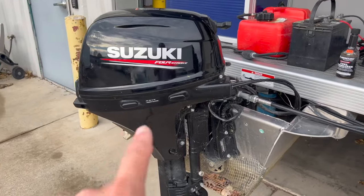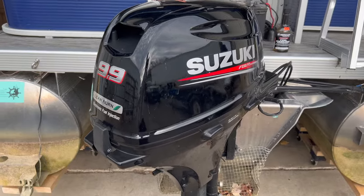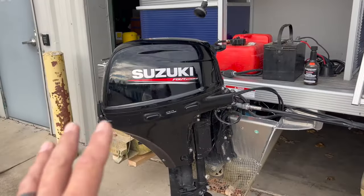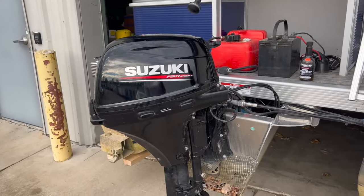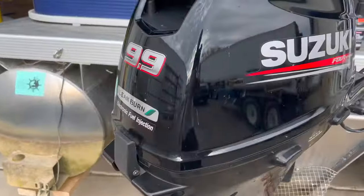Today we're winterizing the Suzuki 9.9. It's a 2020 model year. It's the fuel injected 9.9. The 9.9, 15, and 20 Suzuki are the same, especially in this lean burn EFI twin cylinder.